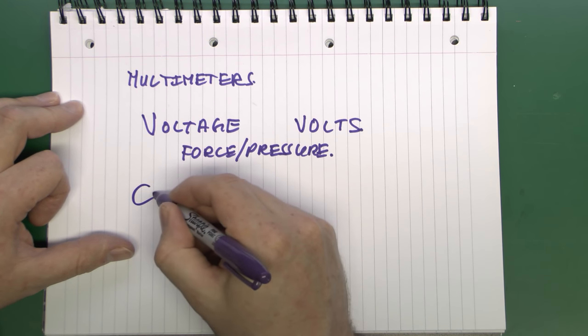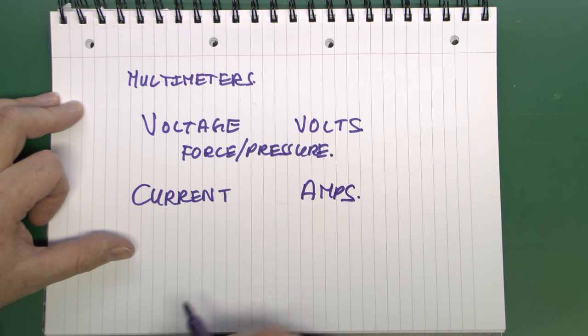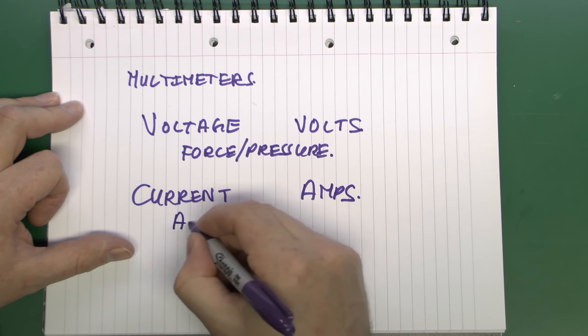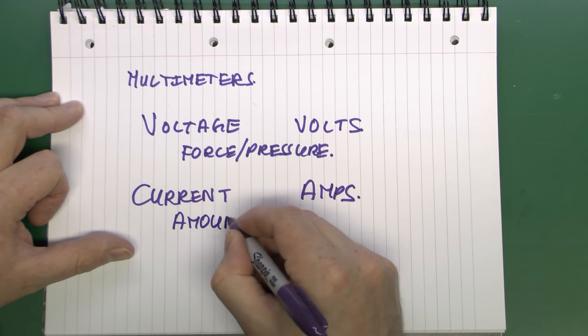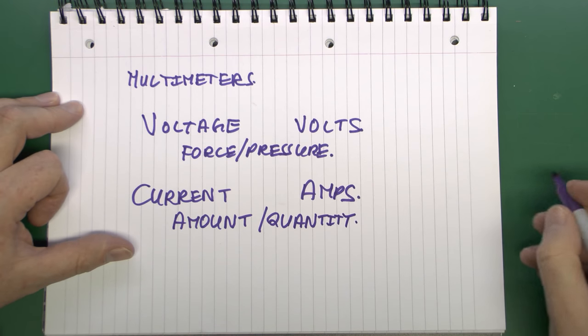The second thing is current. Current is measured in amps, and it's really the amount of electricity that's actually flowing in a circuit — or you could consider it like the quantity of electricity.